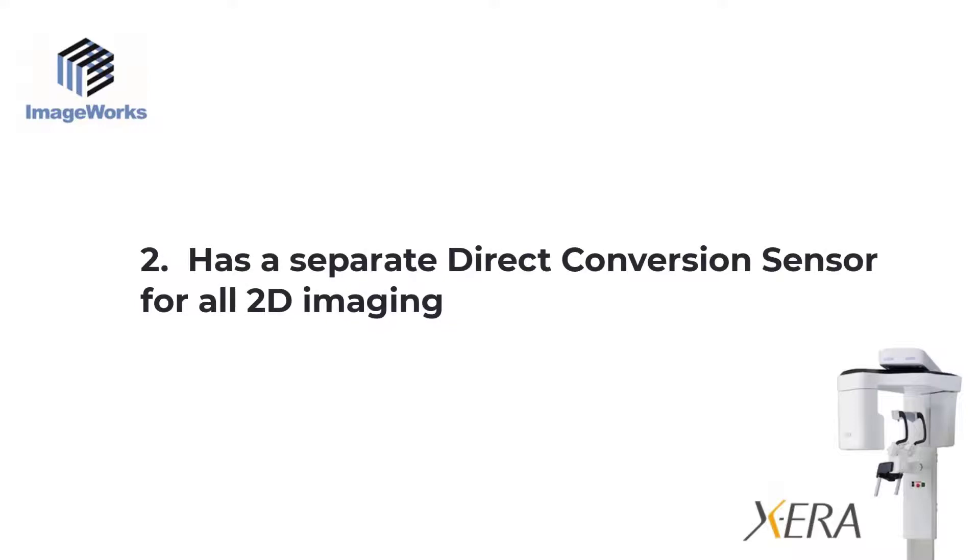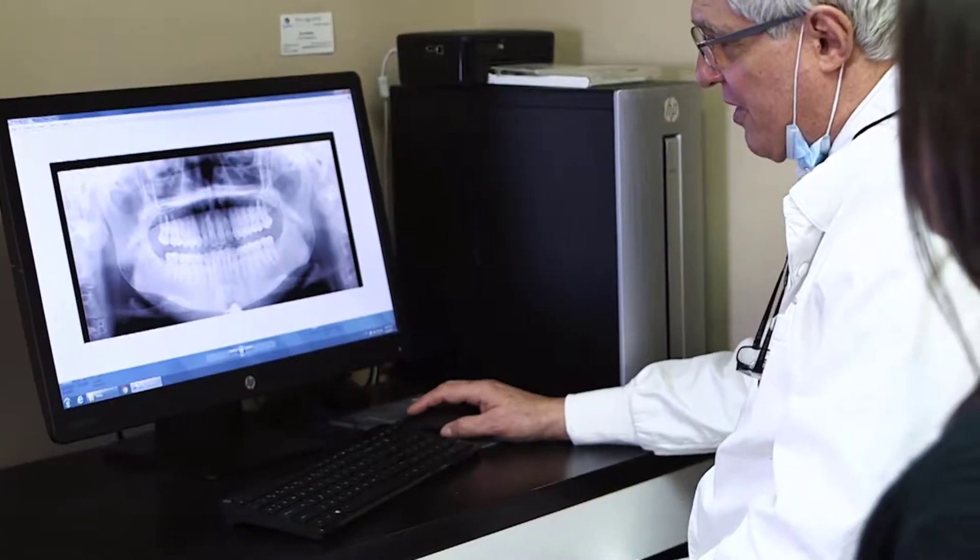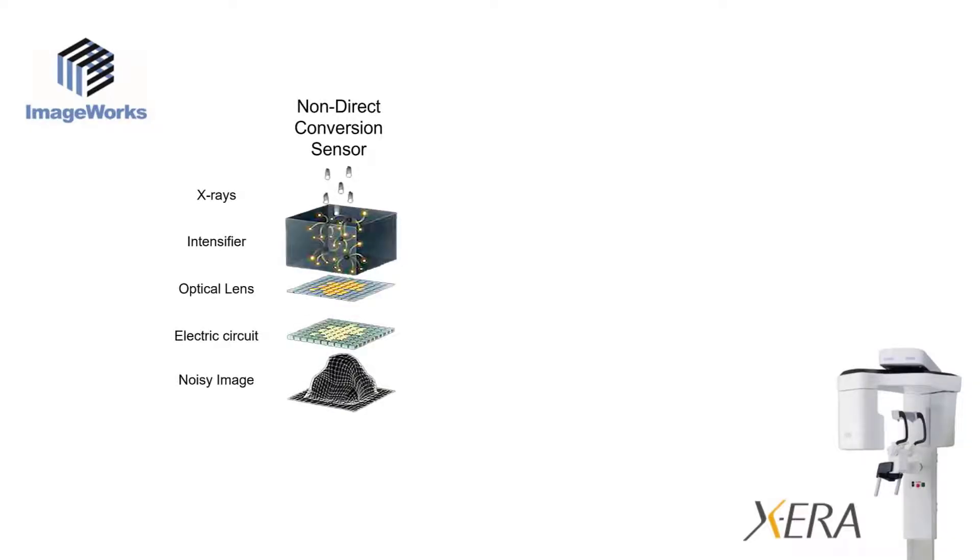Second, you'll have a cone beam system that doesn't just phone it in for the panoramic and cephalometric X-rays. It has a dedicated separate direct conversion sensor that's optimized for 2D imaging. Most cone beam systems perform their panoramic scan using the cone beam sensor to reduce cost — the system only needs one sensor. The problem is that these 3D flat panel sensors use a material that is not sensitive enough to convert 2D X-rays directly into a strong signal, so an intensifier or scintillator screen is used to boost that weak signal. The problem is that all the noise in the signal is also boosted, which degrades image quality — it's like turning up the volume on an AM radio station.